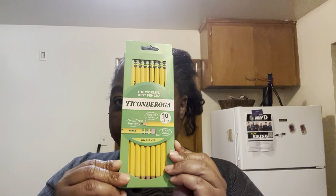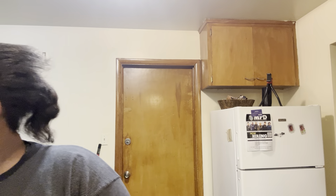It's ten pencils that's already been sharpened. One, two, three, four, five. Loosely paper.